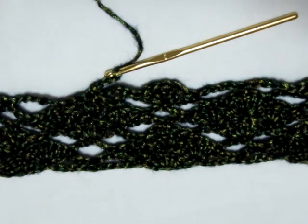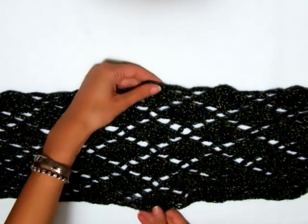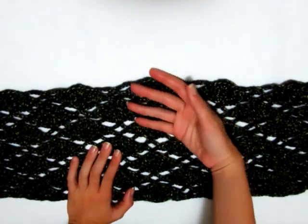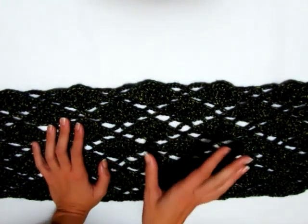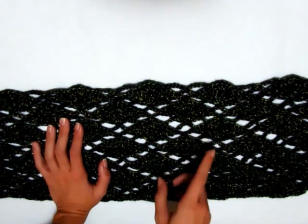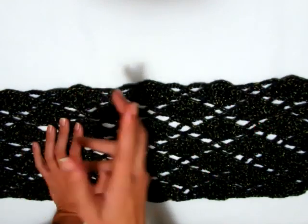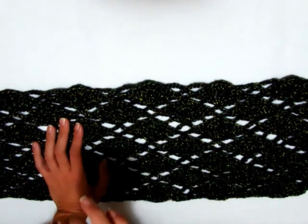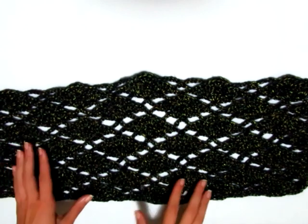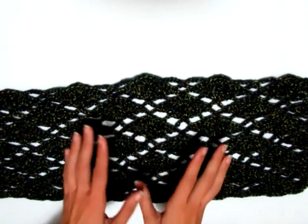Ho finito il mio primo rettangolo: è lungo circa 86 cm e alto circa 20 cm. Ho lavorato il motivo per arrivare a 20 cm e per me va più che bene. Per una taglia M dovete fare almeno un motivo in più. Ho ripetuto il motivo 3 volte e poi i primi 3 giri, quindi 3 motivi e mezzo. Per taglia M potete fare 4 o 4 motivi e mezzo, per taglia L circa 5 o 5 motivi e mezzo, dipende da quanto volete che la maglia scenda.